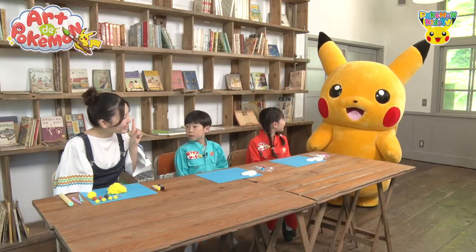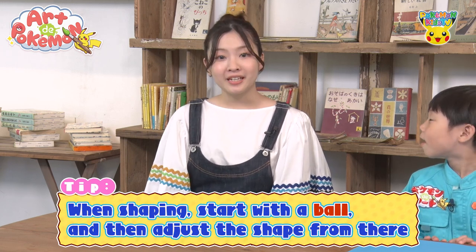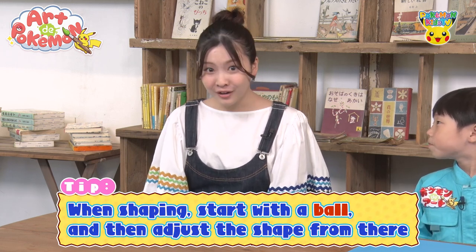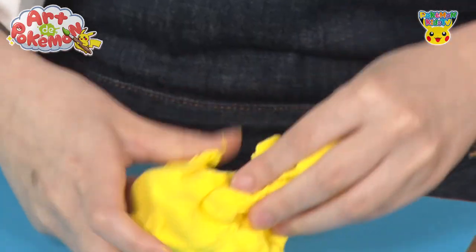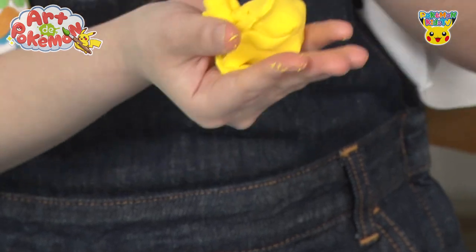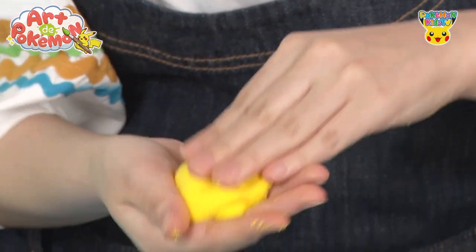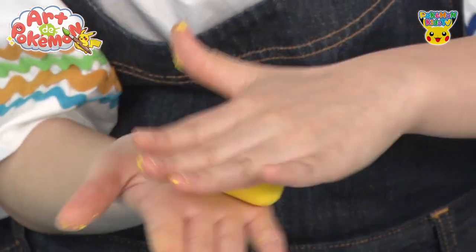Once the clay has been colored, it's time to finally start making Pikachu! Pikachu, pay close attention now! Here's the important part: a ball is the basic shape we use with clay. We'll start by shaping the colored clay. Take about this much, and use your hands to roll it into a round shape. Let's break off just the right amount and then roll it into a ball.